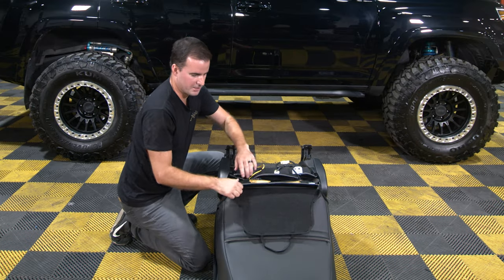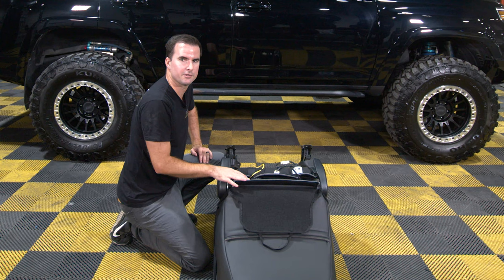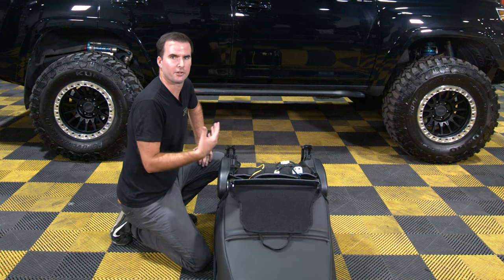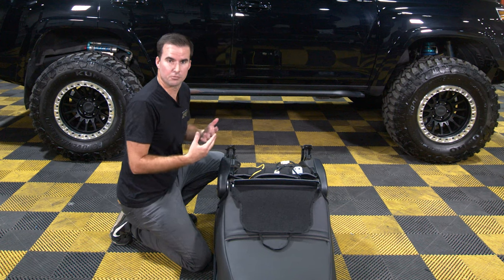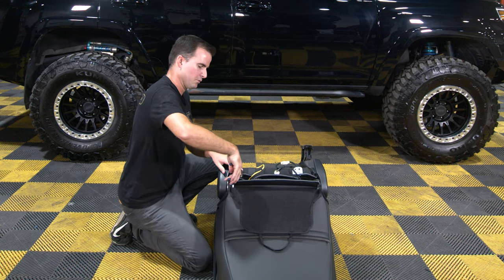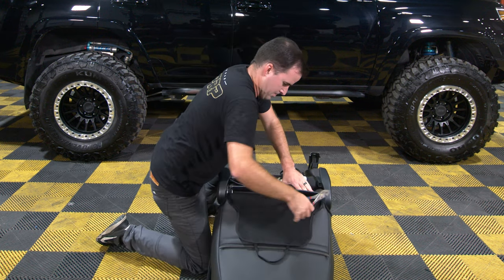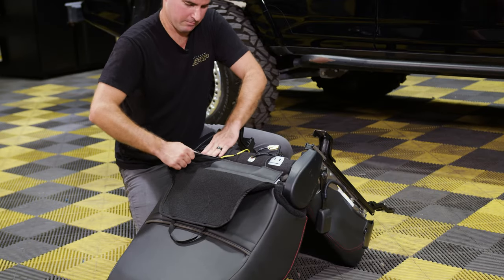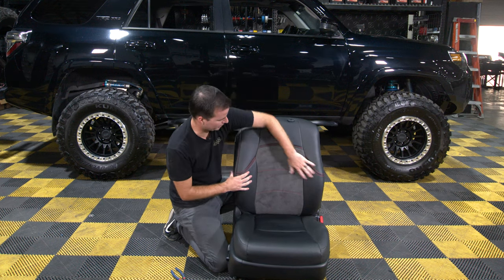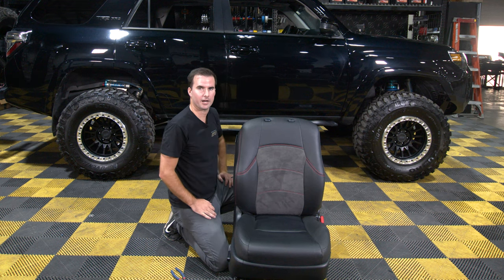Next, you're going to want to pull really tight on both of these sides to get them to come together. The tighter you can get all of these, the tighter your cover is going to look on the front of your seat, and you're not going to have as many wrinkles or as much movement as you sit in it. The easiest way to really get these tight is to use wide-nose pliers. Instead of ruining your fingers trying to pull these, use those pliers to get a really good grip and get these really tight. Then connect the hook and loop strips together. Once connected in the back, go back to the front and make sure everything's looking nice, lined up, with not a lot of movement in the cover. If you need to, you can go back and readjust and retighten the back.